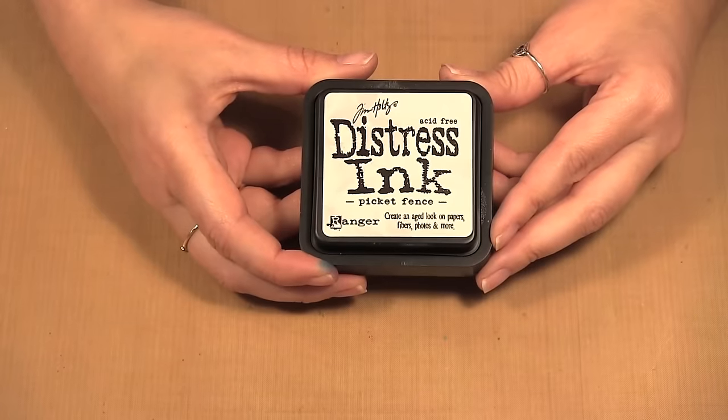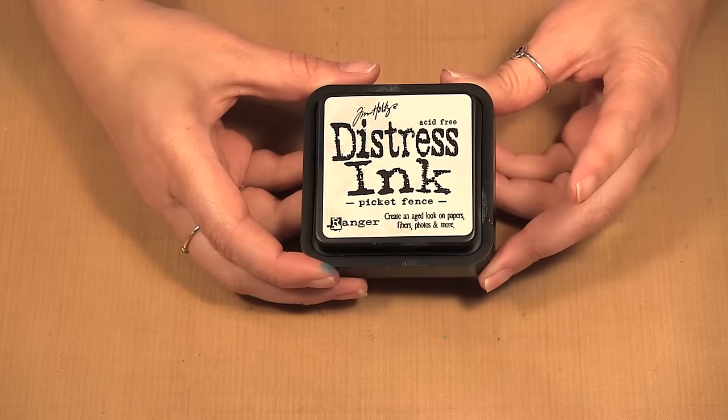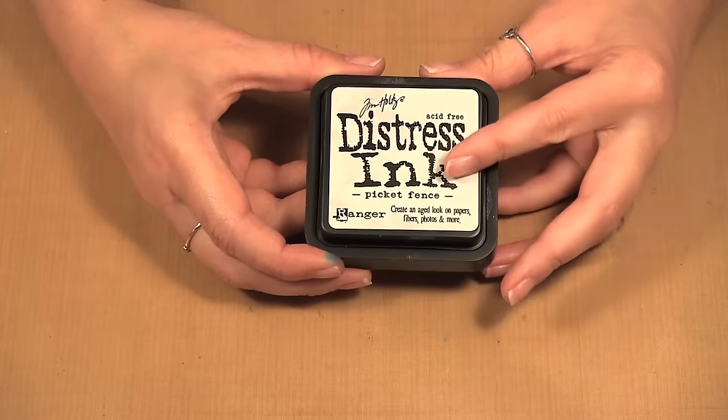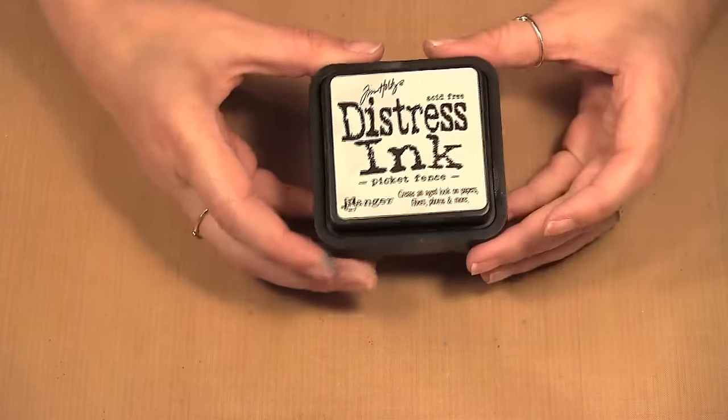Hello, welcome to Scrap Time. My name is Christine, and in this video I am showing you the Tim Holtz Picket Fence Distress Ink. Today I'm going to show you a couple of ways to use the Tim Holtz Distress Ink Picket Fence. This white ink has more of the properties of distressing versus a white pigment ink, so I'm going to show you a few ways.